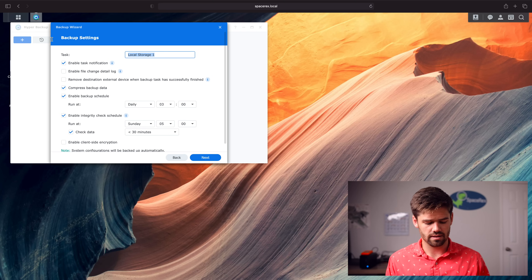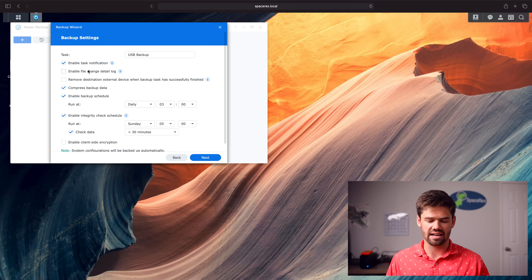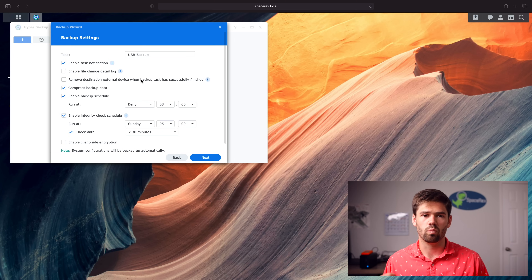Now we can go through and name it — we'll call it USB backup. You can set task notifications so if it fails you get alerted — I would just leave that on. You can also enable a detailed change log if you need to audit your NAS. Since this is a USB drive, you can say remove destination external device when the backup has successfully completed, which is perfect for the safety deposit box workflow. I'd generally enable compress backup data as well, since files tend to be very compressible in the proprietary .hbk format.